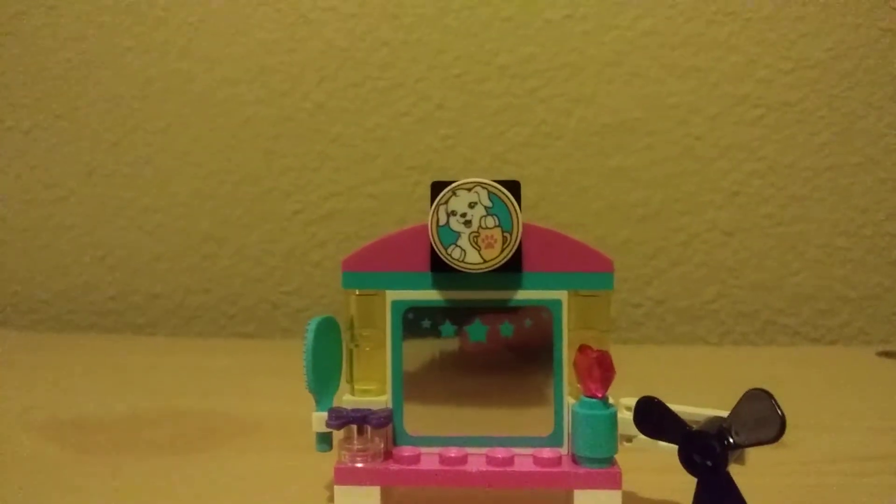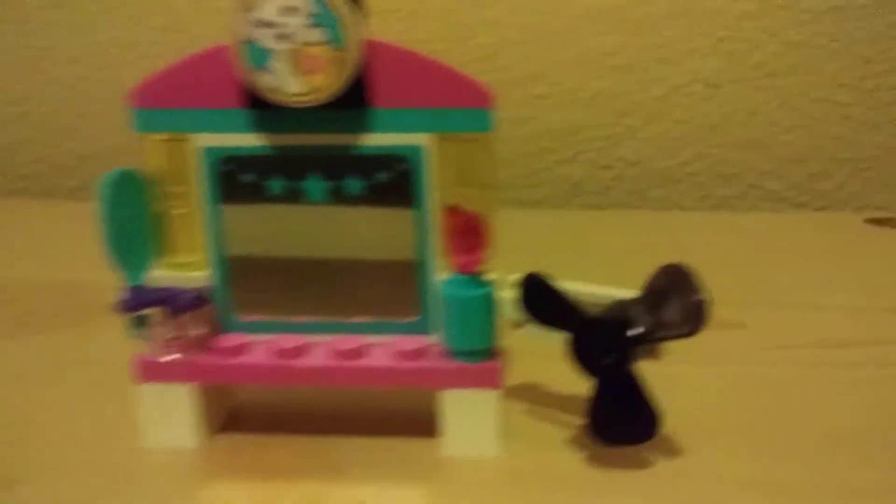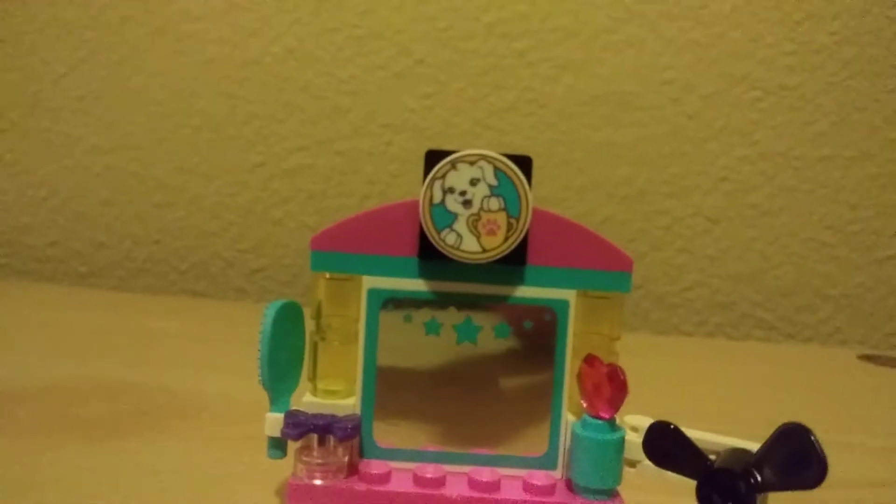Now we're going to take a review of the mirror. Use it like that — mirror — and put it close enough that you can see. And it's going like that. And here you can clean it up like that. There's a blue brush and light.